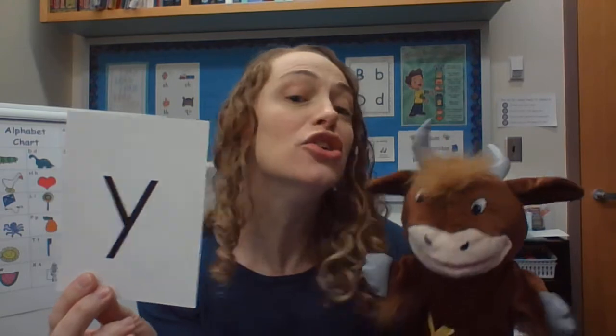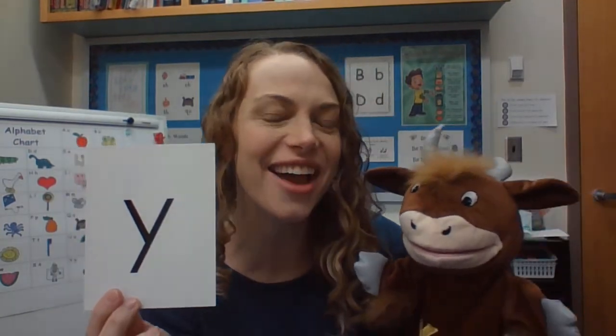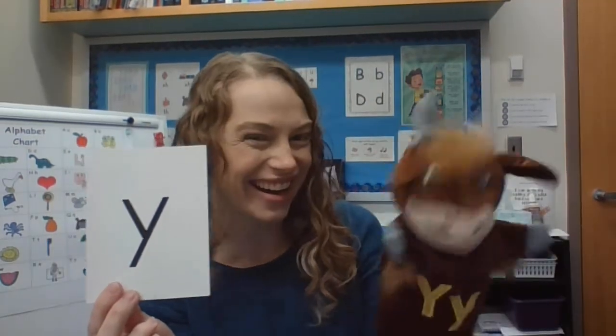Hello, today we are focusing on the letter Y. So I have Yolanda the Yak with me today. Hi Yolanda, how are you? We are so glad you're here.